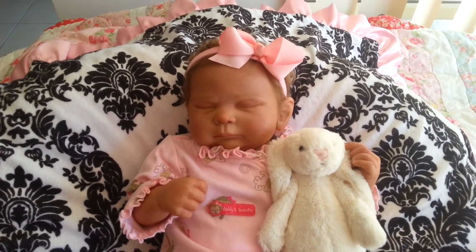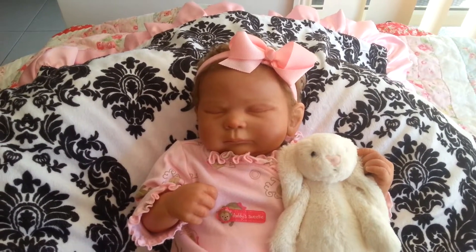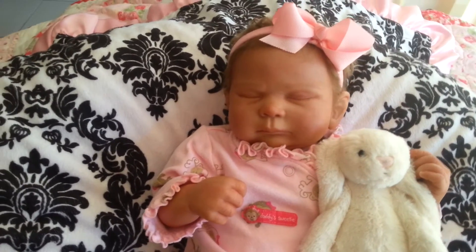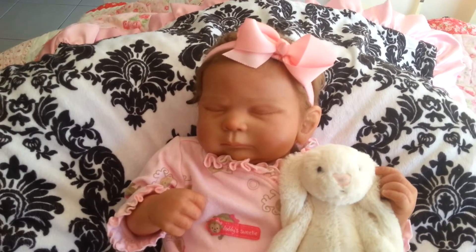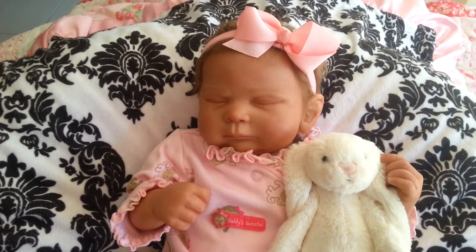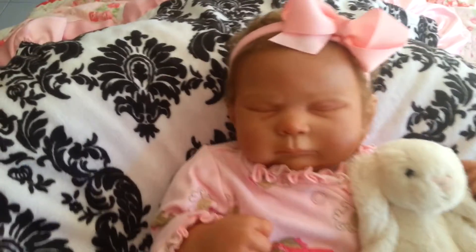Good morning everyone, this is another video of my reborn collection and this is the latest addition. She's the Sienna Rose kit, the sculptor is Cassie Brace, and she's been reborn by Sweet Things Nursery in Canada. She's also a member of Reborns if anyone likes to find her. She arrived yesterday and she's just adorable — she's got the sweetest little face.